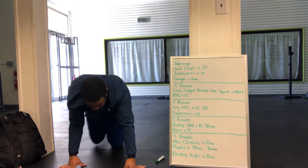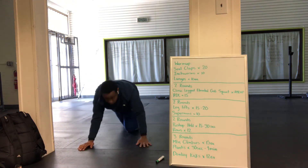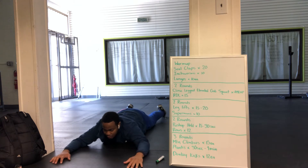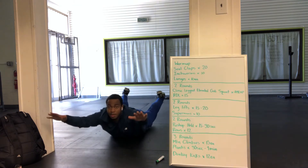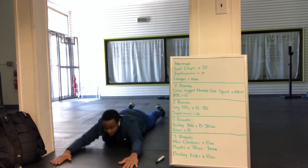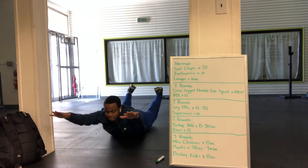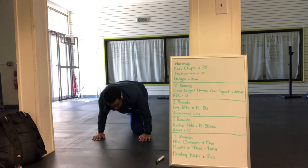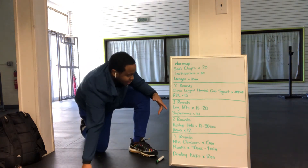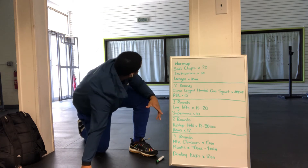After leg lifts, we do supermans. Just lay on the floor, arms out, legs out, spread out like superman, come up, and squeeze those glutes and lower back. We'll do 15 to 20 leg lifts for two rounds, and then 10 supermans.